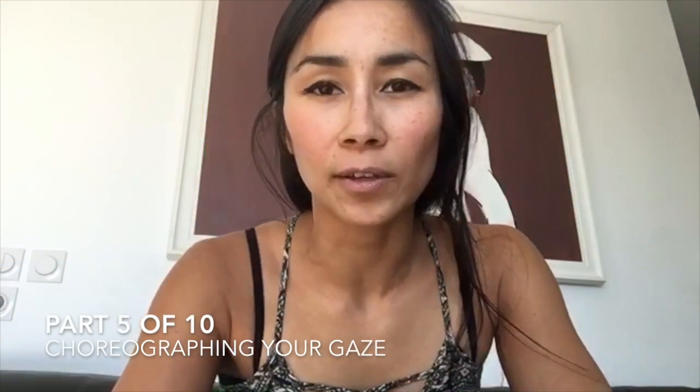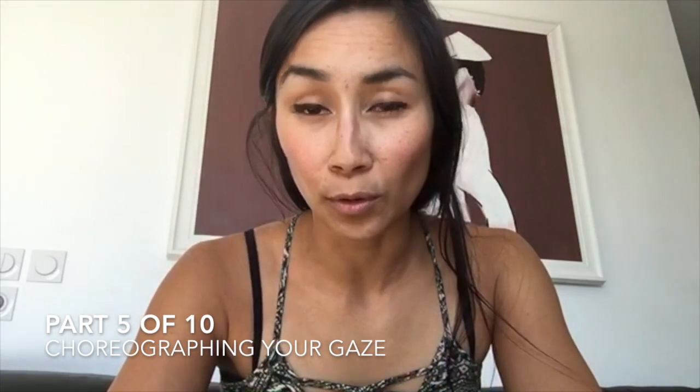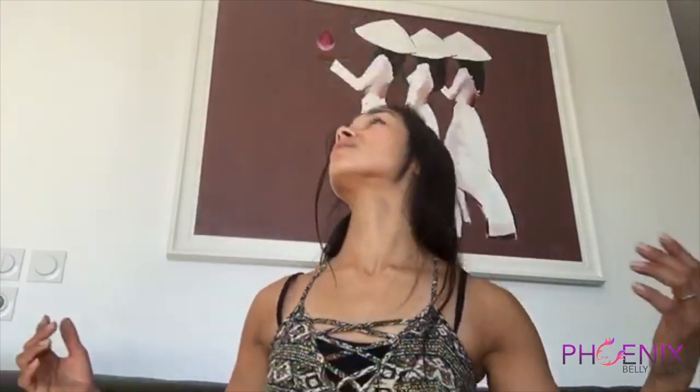When you're choreographing, you can also choreograph each gaze. Think that your eyes give you the direction and balance and help you go to your next movement. Eyes and gaze should be part of the dance, not something where you always have to face front and look pretty with your favorite profile. Allow yourself to look in all directions and help direct your movement through your eyes.